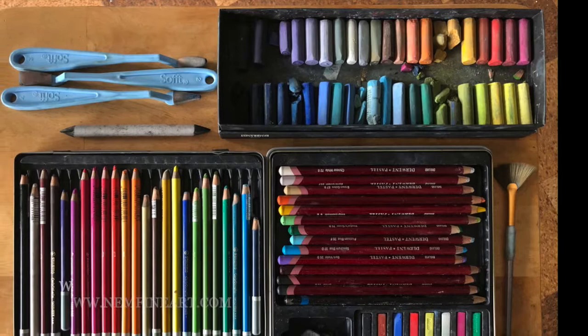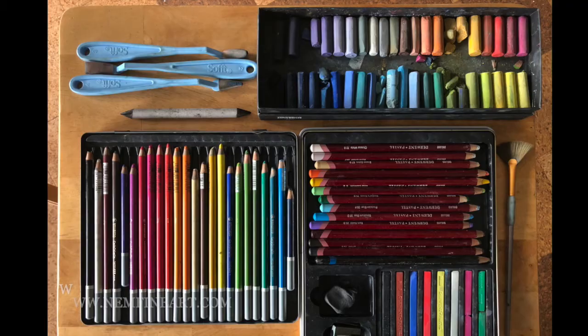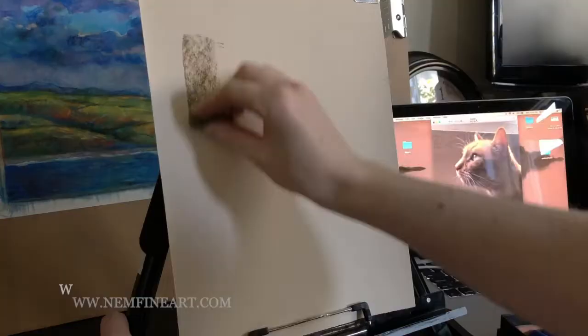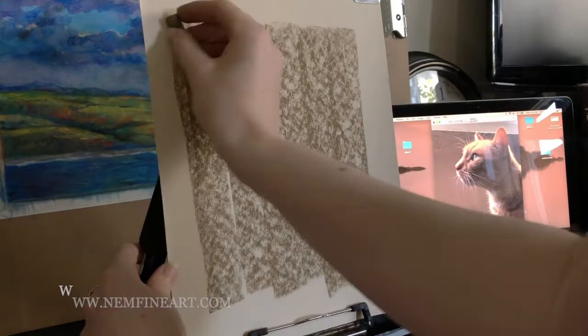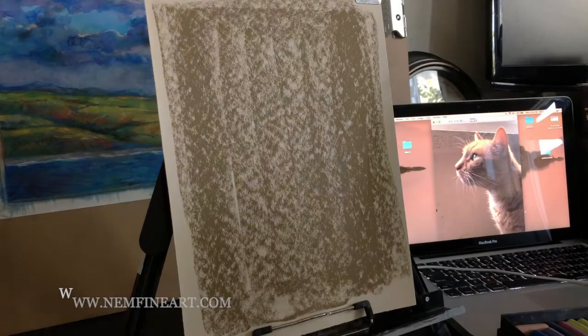We are doing the soft pastel painting today. There are also a few blending tools that are really helpful to use to keep everything looking really soft and blended. I like to start by laying down just a background layer with the soft pastel stick, and then from there we can spray it with either alcohol or water to get a nice background color.